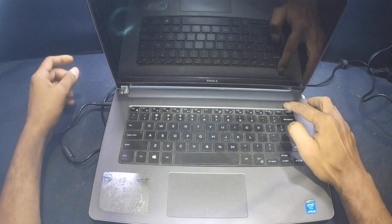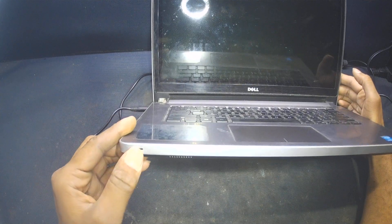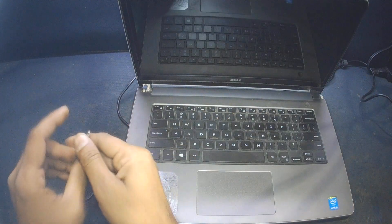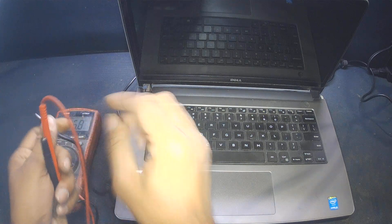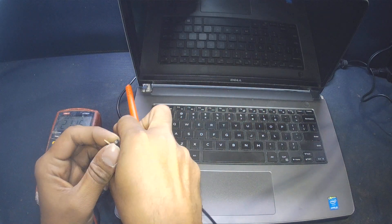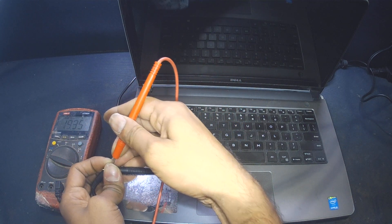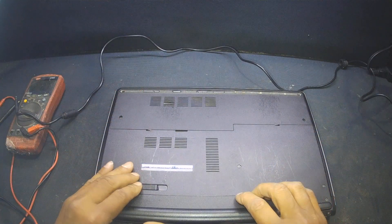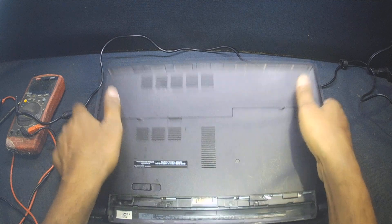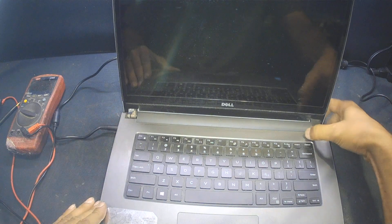As I plug the charger in and press the power button, the laptop does not turn on — no power light, no charging light. I check the charger with a multimeter set to volts, and there is 19 volts, which is the required voltage for this laptop. Even unplugging the battery and pressing the power button with the charger plugged in does not turn it on.